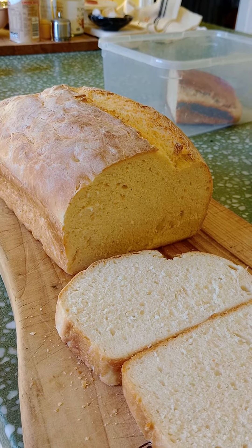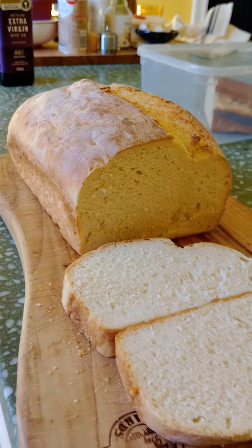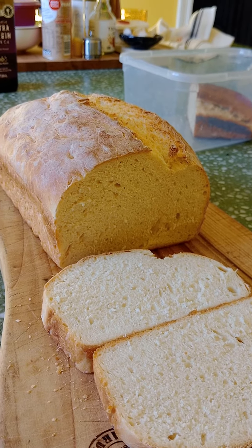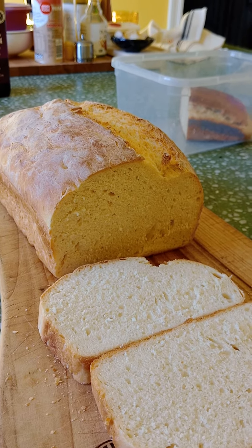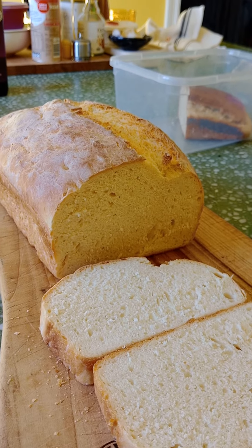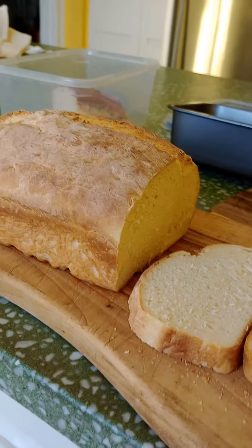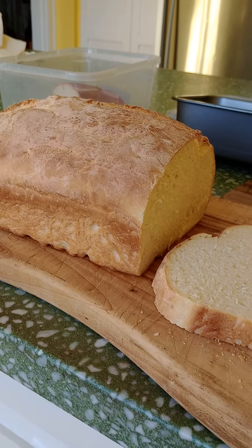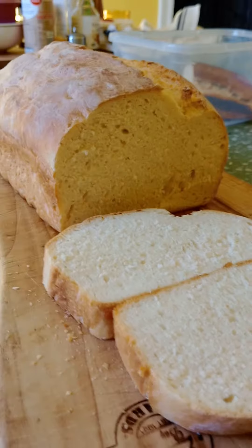What happened with the batch yesterday was the YouTube video said to put it in the oven, turn the oven on for three minutes, and then put it in but turn the oven off. I think the heat killed the yeast. So today I didn't put it in the oven — I just left it out in the sun, and it's risen a bit more.